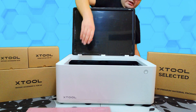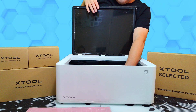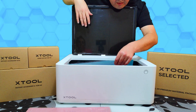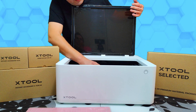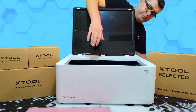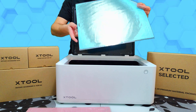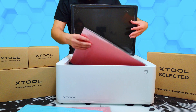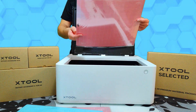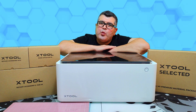We have some extra foam and one more light grip. As this is the deluxe package, it comes with extra stuff and another fabric grip. That's all I have in the box. Now let's see the Xtool M1 in action.